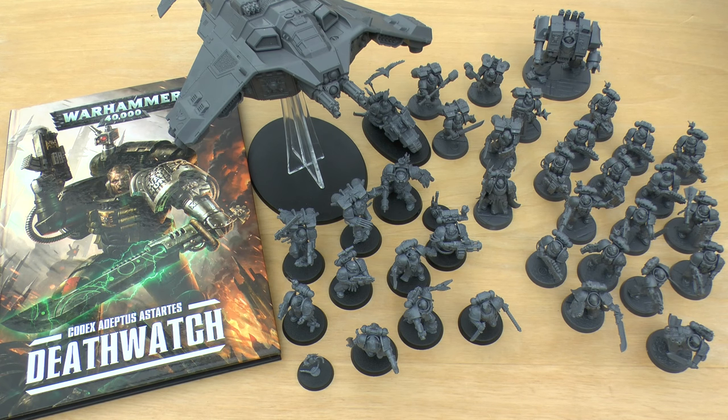Hello and welcome to Warhammer Wednesday. This week's video I'll be reviewing the whole of the Space Marine Death Watch Force — all their new releases in one video, rather than you having to trawl through all the other videos and look at separate model reviews.